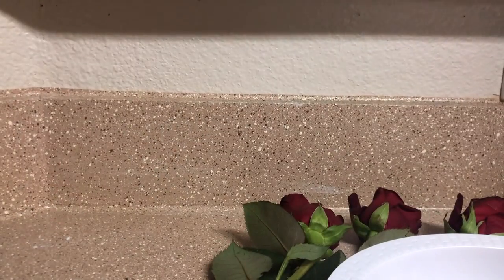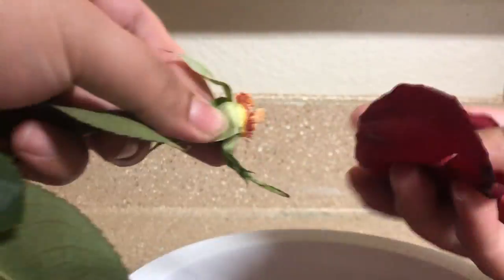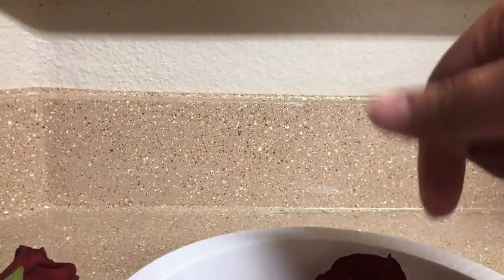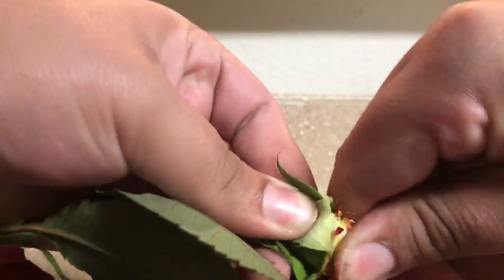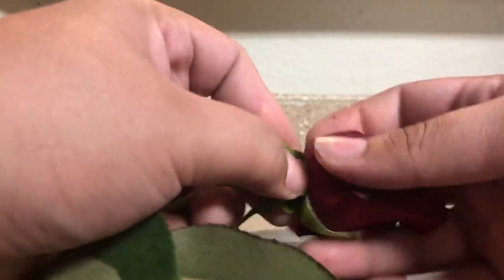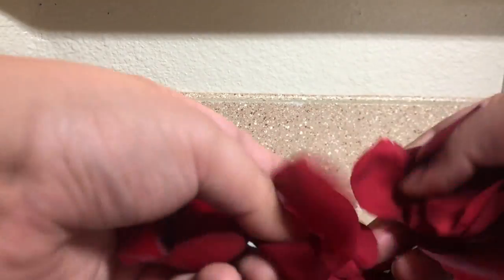Today I'm going to be teaching y'all how to make some ink from roses. You want to pull your roses off the stem like I'm doing here, and then you're gonna want to separate the petals from each other.